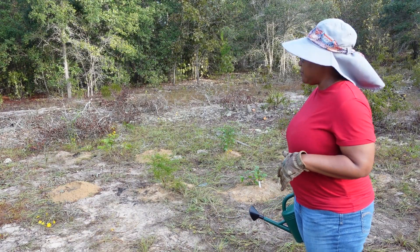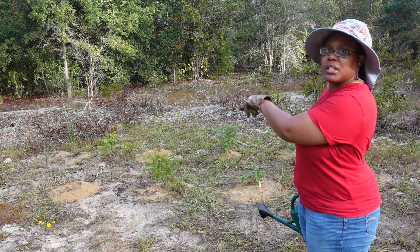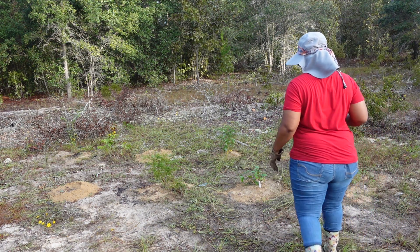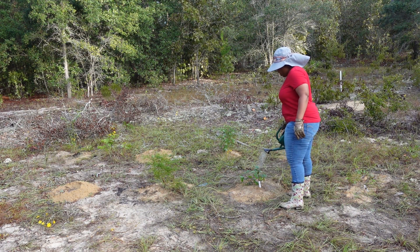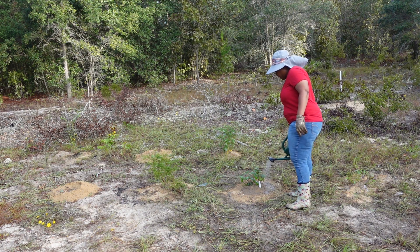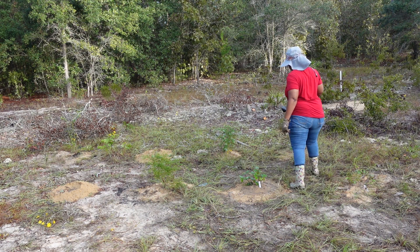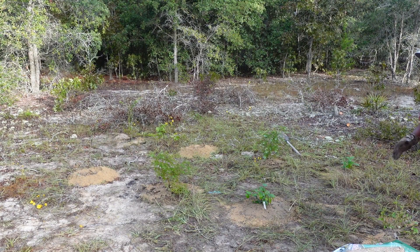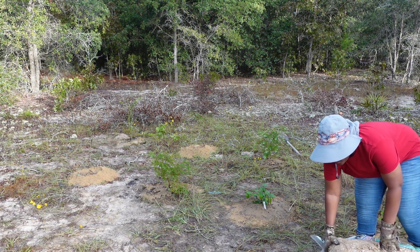We've gotten all of the berries planted and we have a couple of empty holes for the elderberries when they come in. All I'm going to do now is water them in — really drench them good. This is our rainwater from our rain harvesting system that I showed you guys in a previous video. After I give them all a good drink of rainwater, I'm going to put some straw around them to hold in the moisture. The mulch we're using is just regular seeding straw.